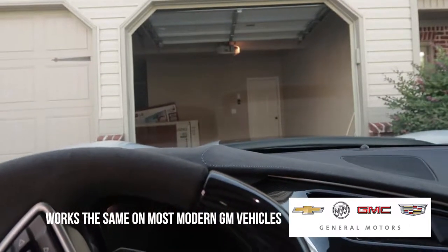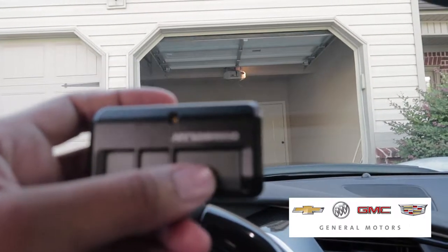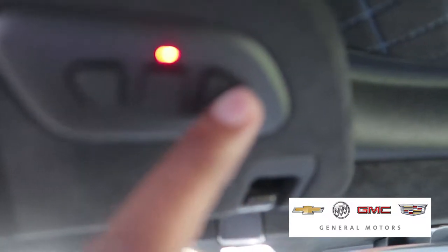You can see now the garage is open. I can use this to open and close it. And if I press this button right here, it doesn't do anything.